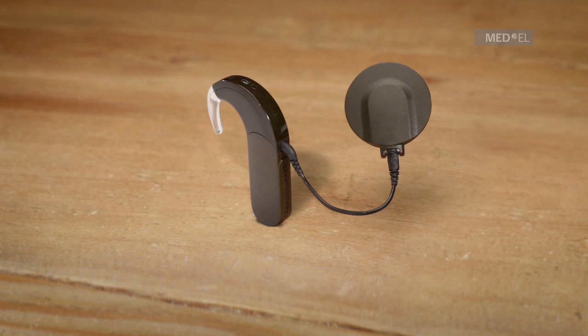Change the batteries. If no indicator lights appear after placing the coil over the implant, replace the coil cable. If an indicator light still does not appear, contact your CI center.